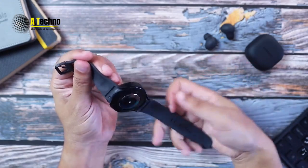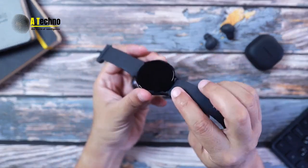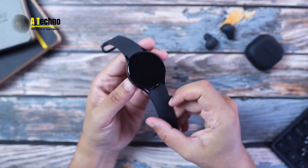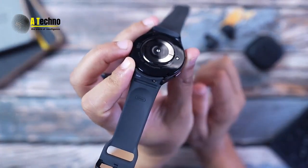Overall, the Galaxy Watch 5 smartwatch is a versatile and powerful tool that can help you stay productive, healthy, and on top of your game. If you're in the market for a new smartwatch, it's definitely worth checking out.